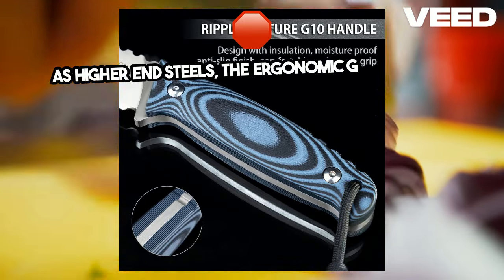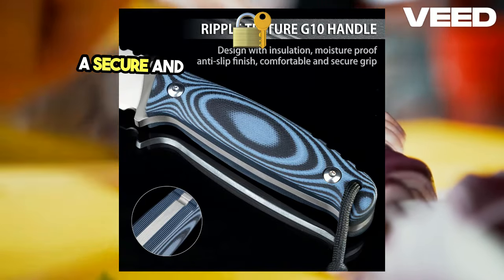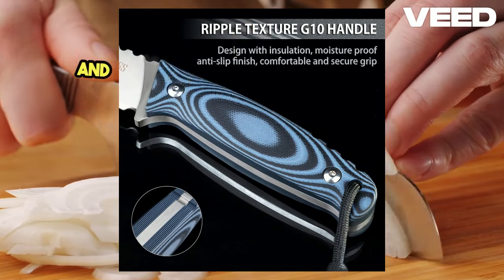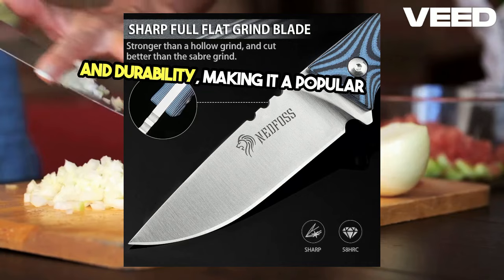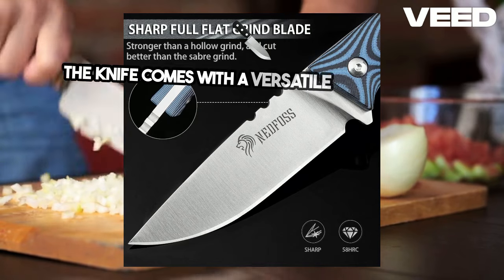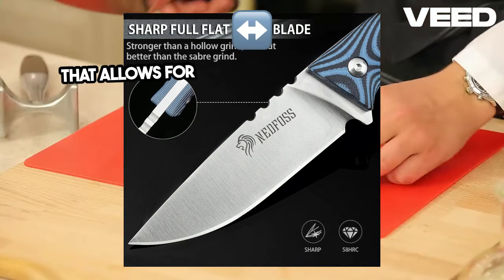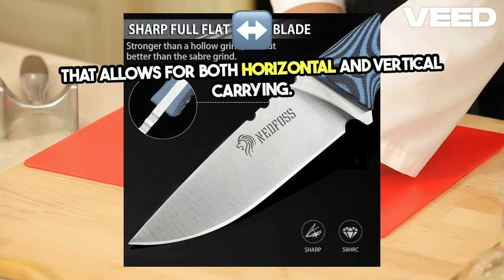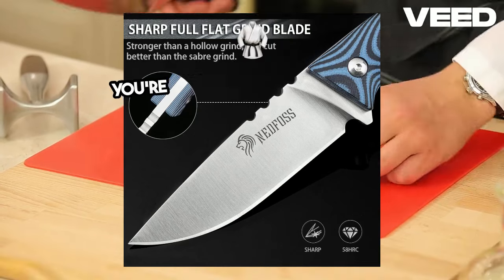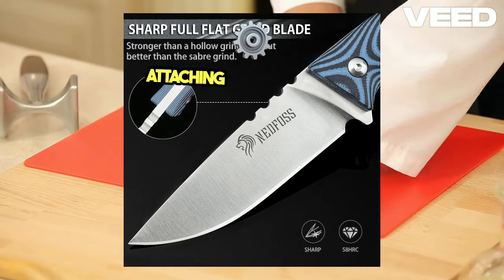The ergonomic G10 handle offers a secure and comfortable grip, even in wet conditions. This material is known for its strength and durability, making it a popular choice for tactical and outdoor knives. The knife also comes with a versatile kydex sheath that allows for both horizontal and vertical carrying, adding convenience and accessibility whether you're wearing it on your belt or attaching it to your gear.